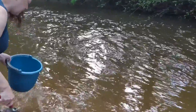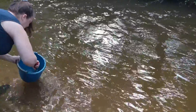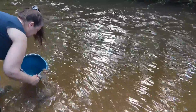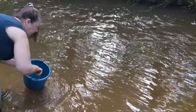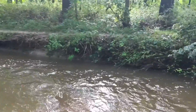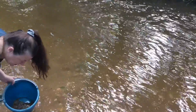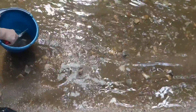We can just go into wherever we can get some good sand and silt. A little less rocky here — this might be a good spot.